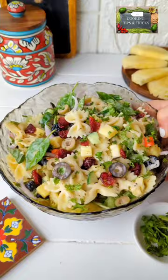Creamy pasta salad with pineapple. It is so delicious. You are going to love it. So let's make it together.